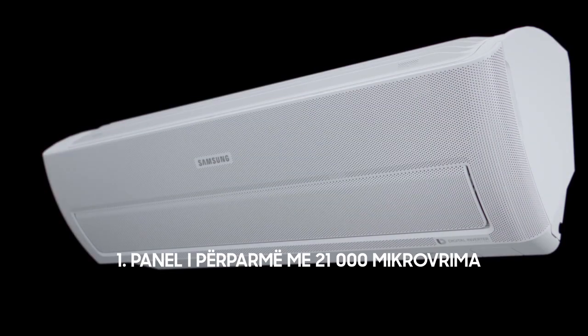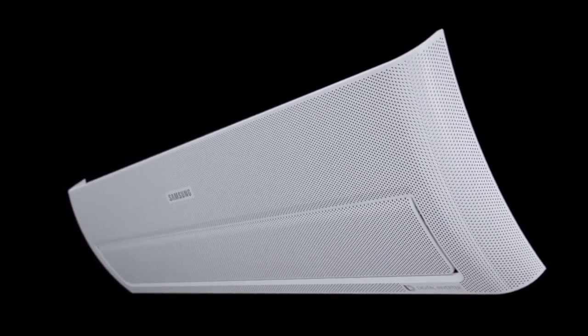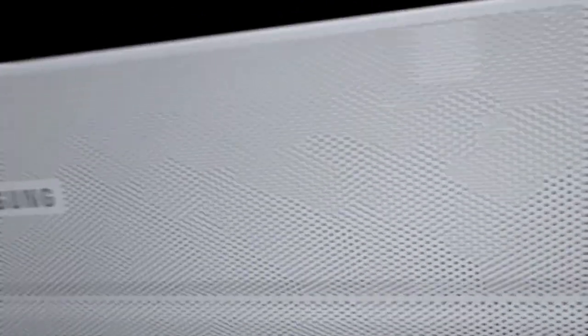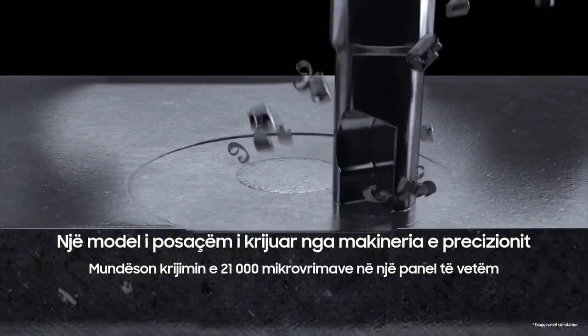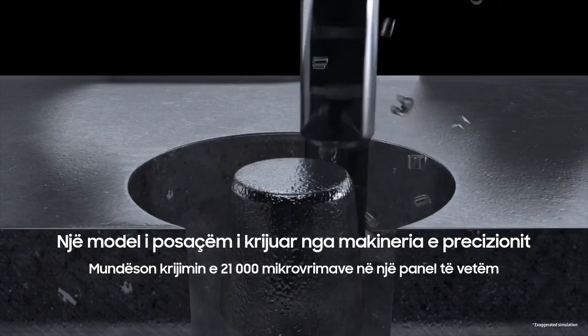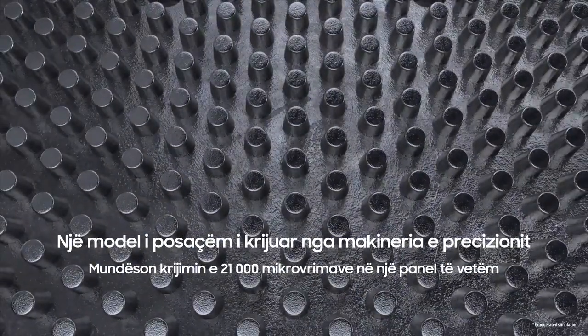Let's zoom in on the structure. See this large panel and its thousands of tiny dots? Look closer — they're actually tiny holes. Through precision machining, Samsung created a special mold that enabled them to make 21,000 micro-holes on one single panel.